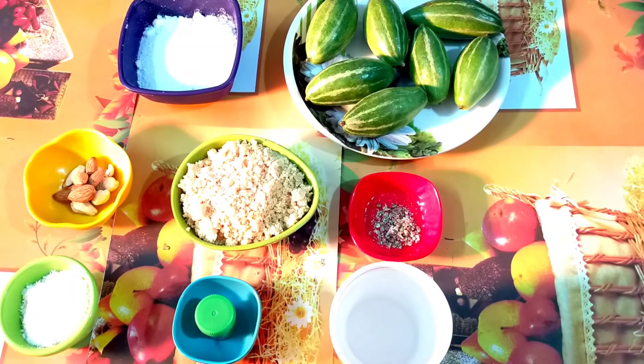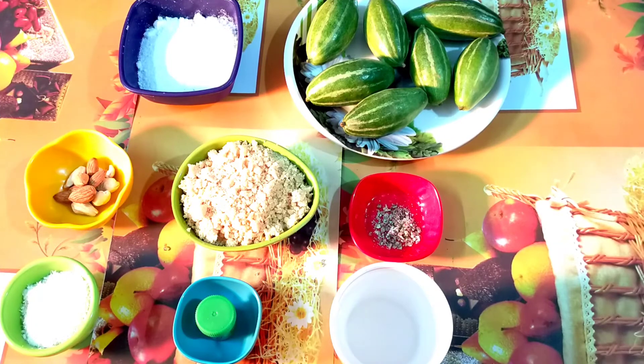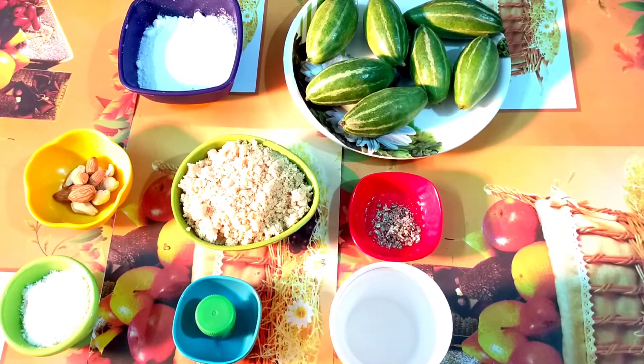Let us know what ingredients are. I have a pavol for a pcu chini. I have used a mawa in which I have used dry food.